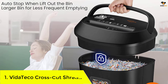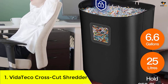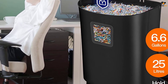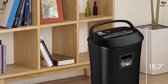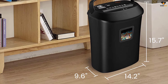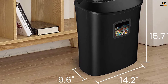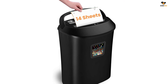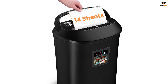Number 1: Vitatico Crosscut Shredder. If Fellowes was a bit too much for you, you may like the Vitatico paper shredder, which will slice and dice sensitive paperwork and turn them into tiny 5/38mm strips. Its cutter can chew through 14 sheets of bond paper in a single pass, offering P3 level security. This paper shredder can also shred credit cards, CDs, and DVDs.